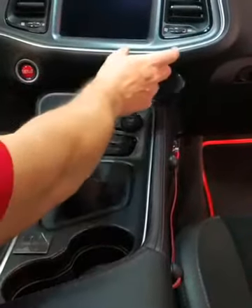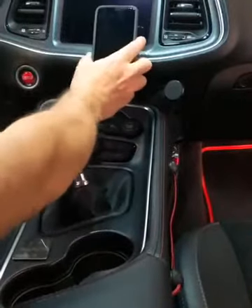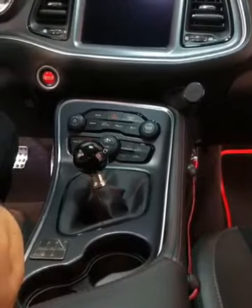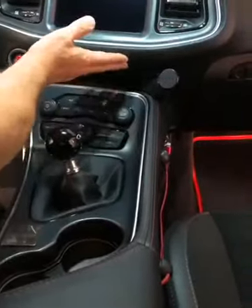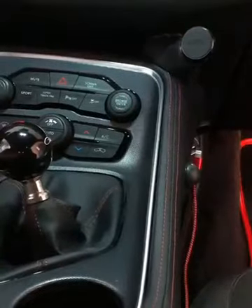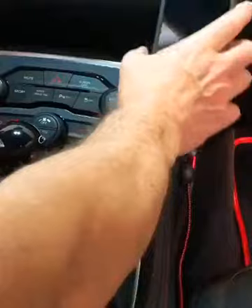There are other mounts you can put up here, but when you mount a phone up here, now you're blocking your display. So I came up with this idea — which to me looks like a factory solution — it's a little mount that wedges up between the dash and the console here, and it's got a magnetic swivel on it.